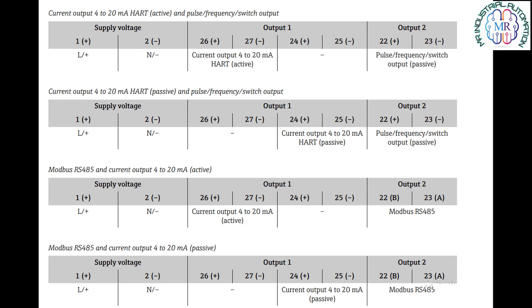Now we will see the electrical connection for the supply voltage. We have to use terminal 1 and 2, and for 4 to 20 mA we will use terminal 26 plus and 27 minus.